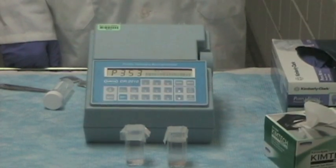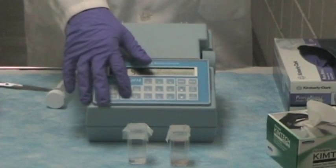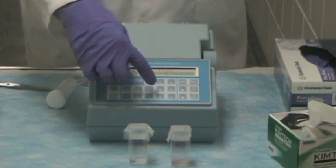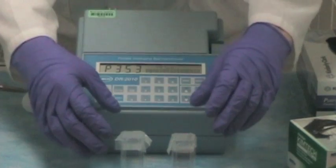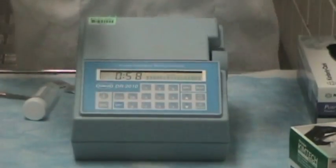The next step in the process, we need to encourage the reaction. We will shake for a minute by pressing Shift-5 or Timer, and a one-minute timer will come up. Then just shake for a minute.